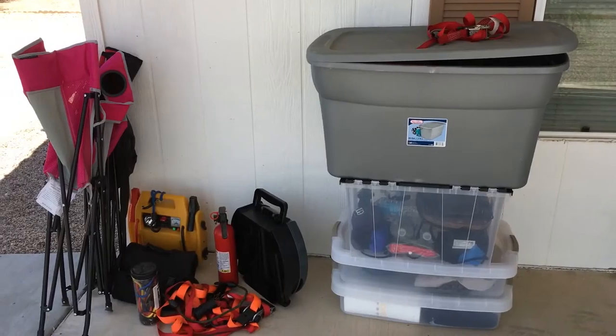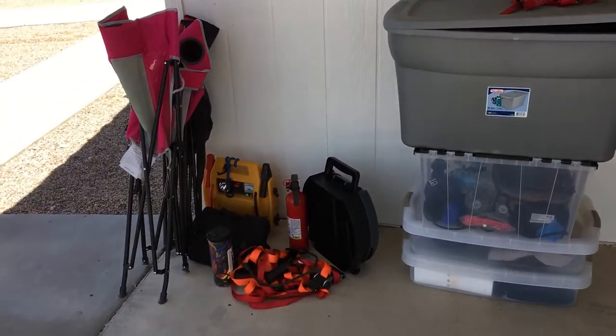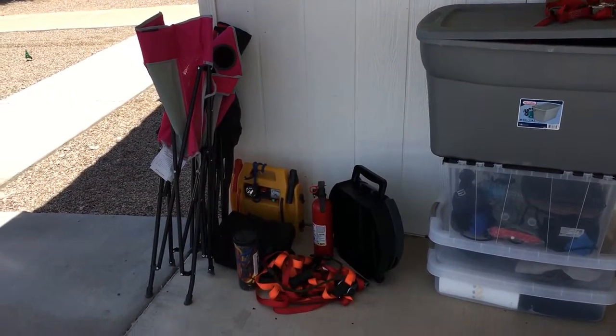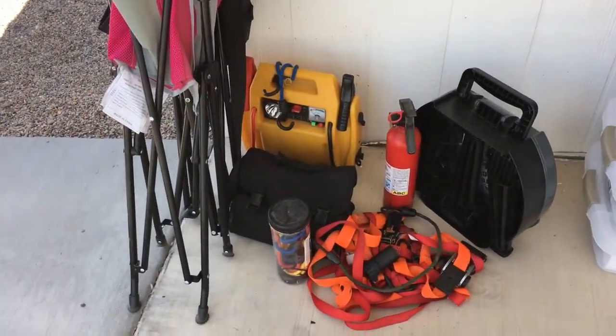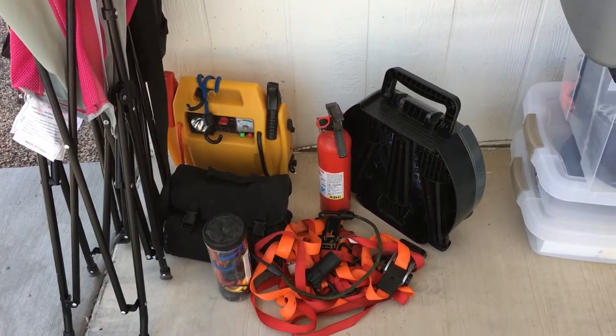That big gray tote is not going in the van. We're just going to stuff the sleeping bags and stuff under the bed when it's done, and a couple of chairs right there that I'm going to stuff under the bed too. All this stuff right here is the tools and stuff that's going to go into that box.